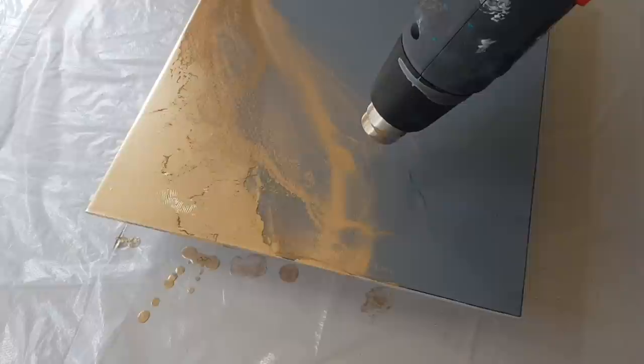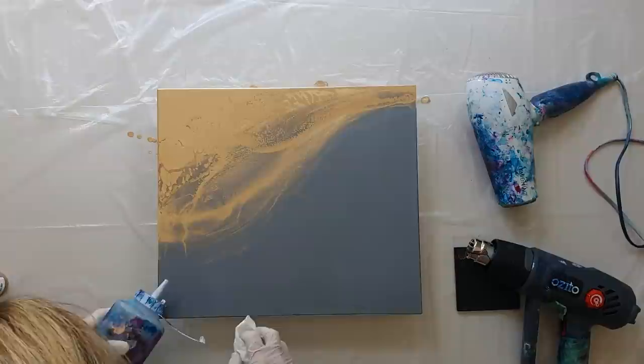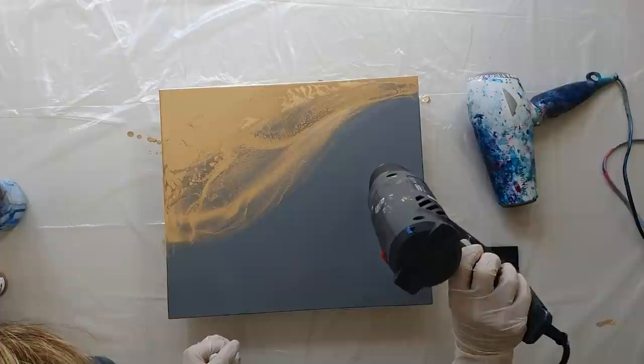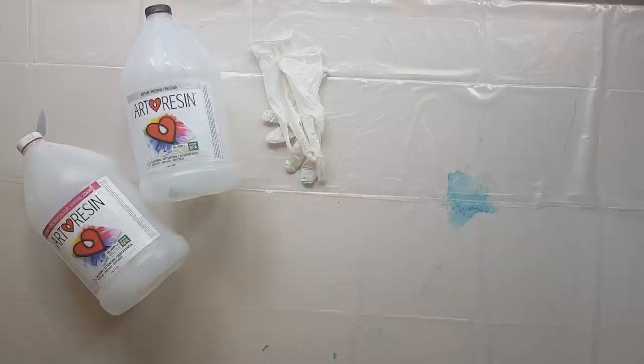You can group the ink together for a thicker appearance, or move it around in the neat alcohol to create softer blends. I'm such a magpie — I love how metallic and pale gold this ink is, it's just so beautiful to work with. When moved around with the heat gun it can create some really beautiful textures. Make sure you leave your ink to dry; mine was quite thick so I left it overnight to ensure it's fully dry before applying the layer of resin.